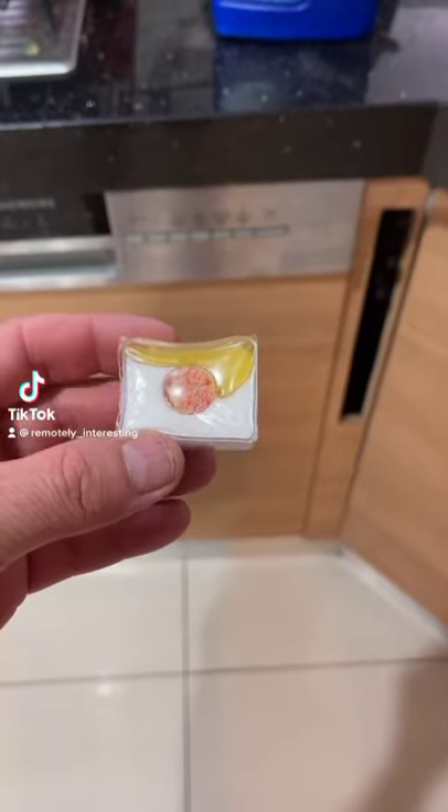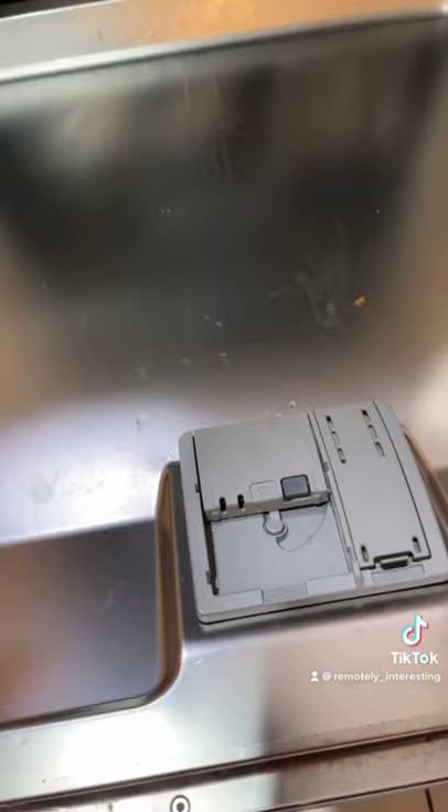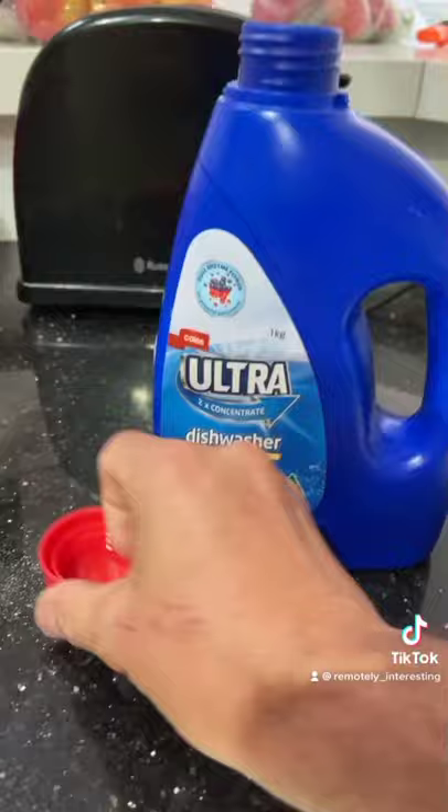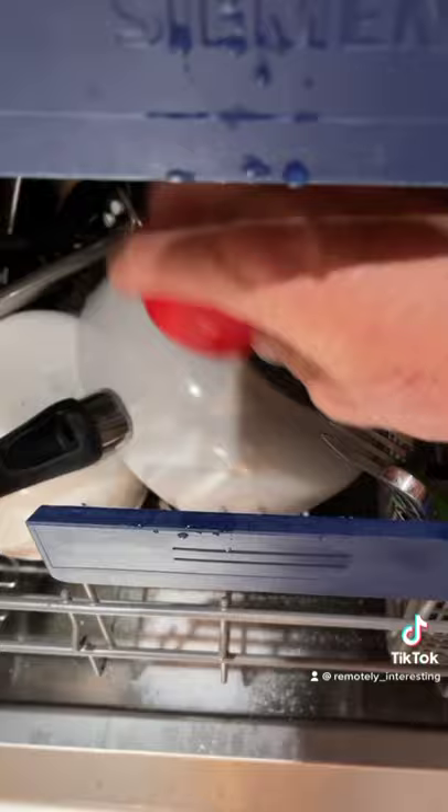If you use these tablets exclusively, you're substantially limiting your dishwasher's ability to clean. Instead, grab yourself a cheap bottle of dishwashing powder and add one capful to your first load, along with your regular tablet, which will be used in the main load.